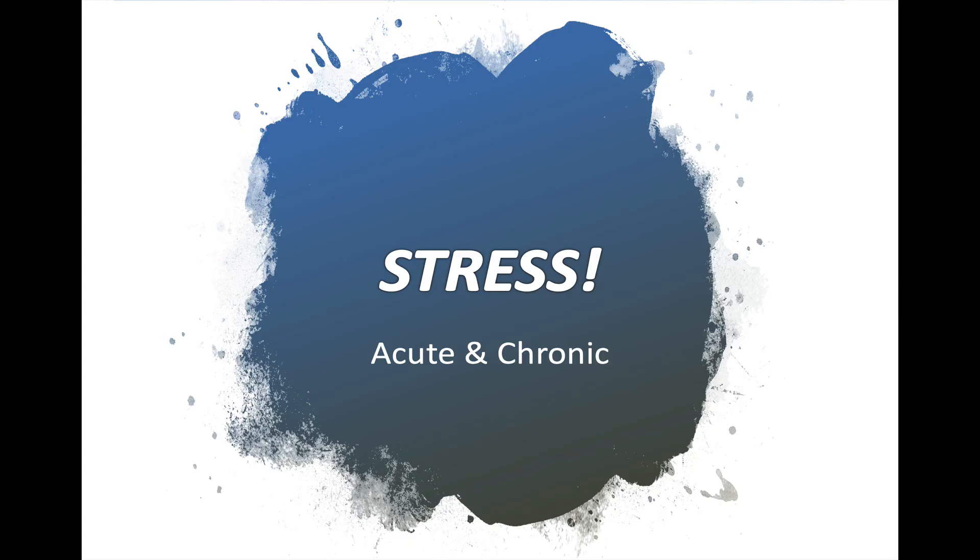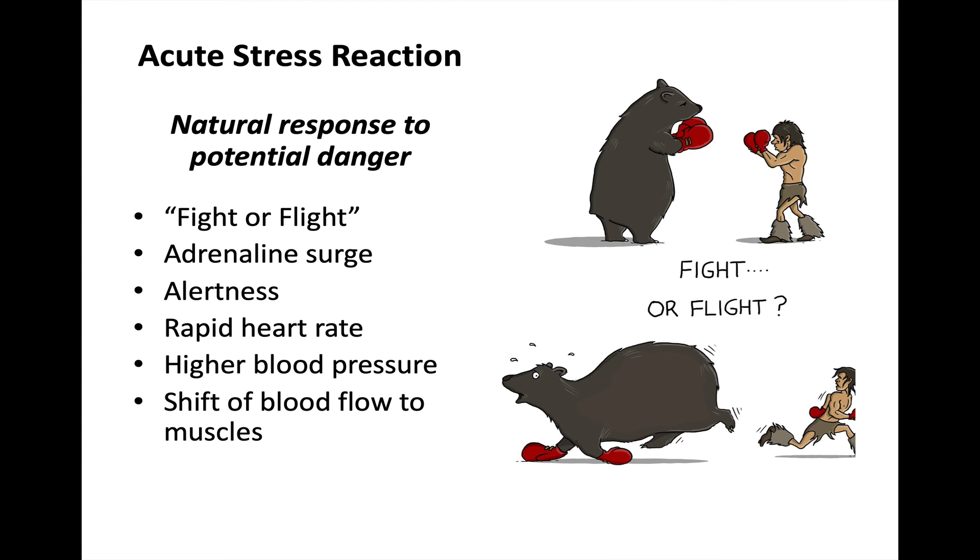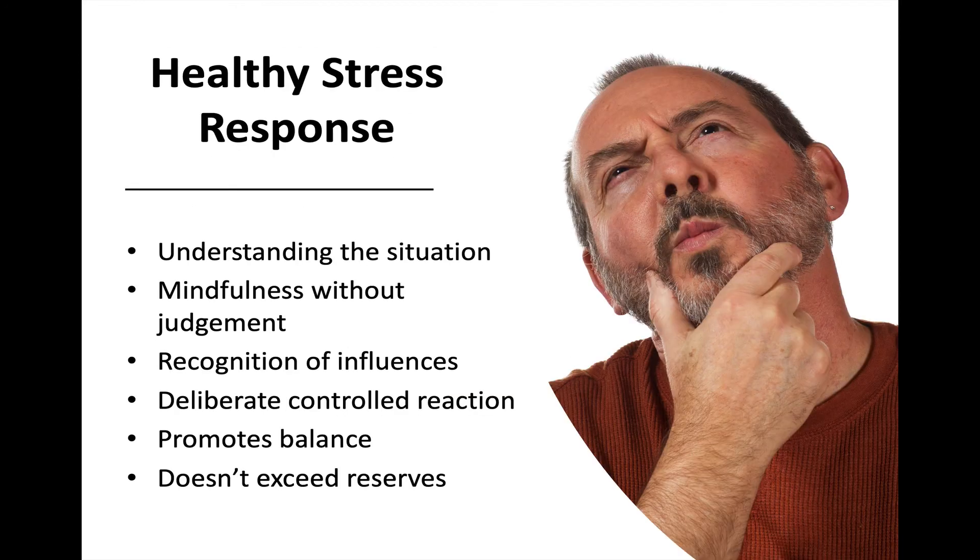Stress comes in both an acute and a chronic form. There's an acute stress reaction — that fight-or-flight response we get when we're scared or alerted, or something happens that catches us off guard. When that happens, we get a surge of adrenaline that makes us hyper-alert. Our heart rate goes up, our blood pressure goes up, and there's a shift of blood flow to the muscles so that we're ready to fight or run. There is a healthy response to this.